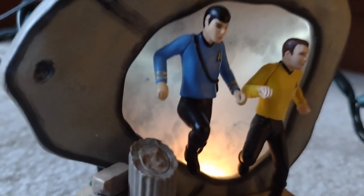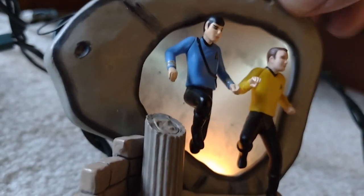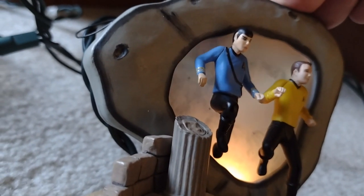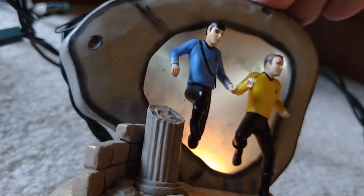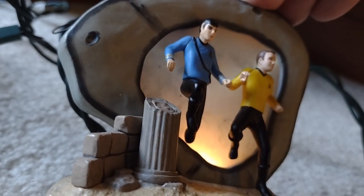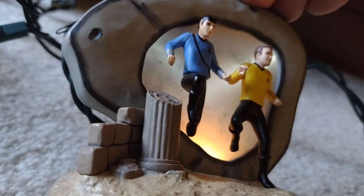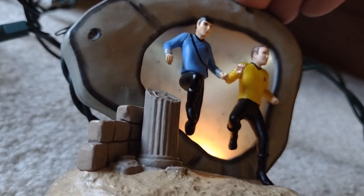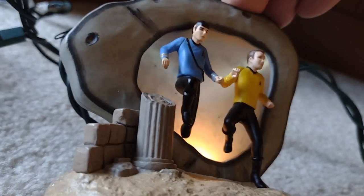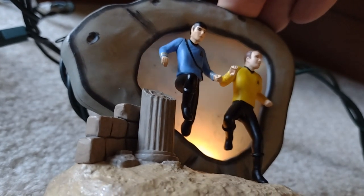[City on the Edge of Forever ornament audio]: "Time portal, Captain. A gateway to other times and dimensions, if I'm correct." "Behold, a gateway to your own past, if you wish." "What are you?" "I am the Guardian of Forever." "Are you machine or being?" "I am both and neither. I am my own beginning, my own ending." "Many such journeys are possible. Let me be your gateway."